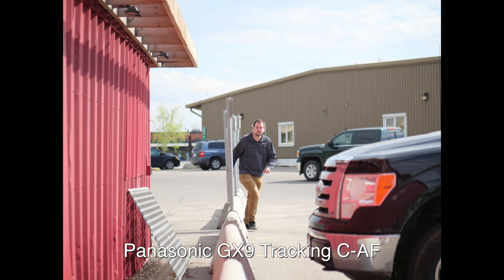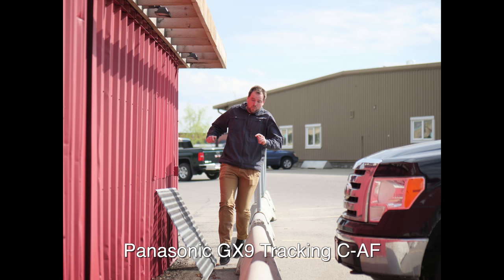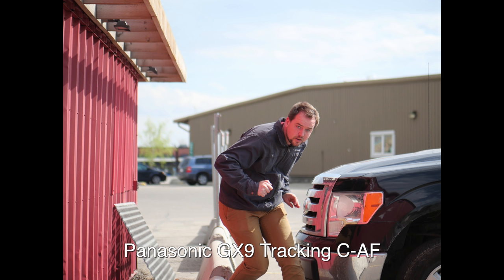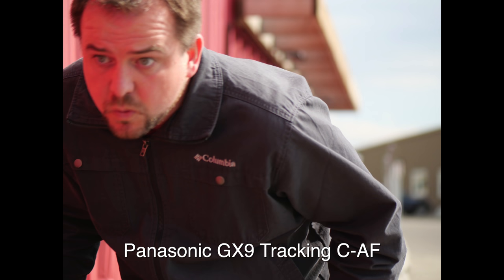The final autofocusing method we tested for stills was tracking autofocus. You find Jordan on the screen, touch him on the screen, and it locks onto the subject. For the Panasonic GX9, this was the most consistently successful method — it tracked from a long distance, and as long as I was accurate about where I locked that point on, it did probably the best job.